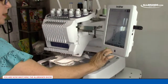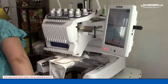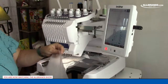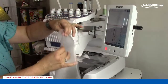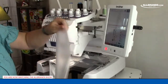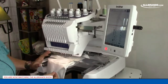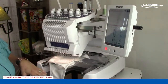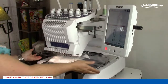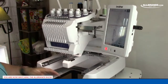I forgot one thing I really like to use with this — a wash-away topper. This is another type of stabilizer that will just wash away at the end. I really like to use it with my knits. It really helps to give you very crisp, very nice results. We'll use it on our next one.